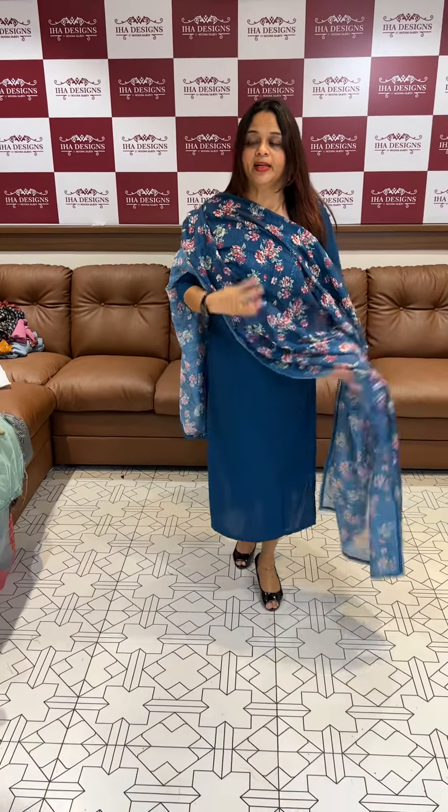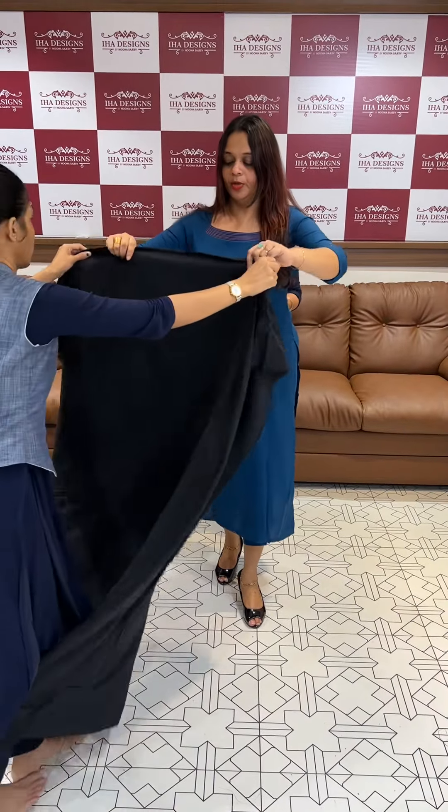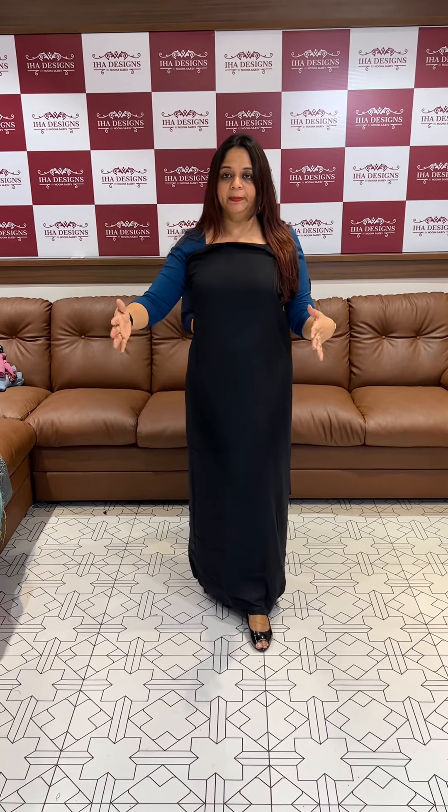I am very happy with this website. The first color I wear is blue with yellow color. The second color is black. Bottom and top is fully plain.